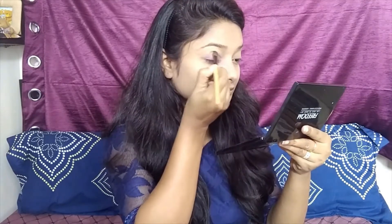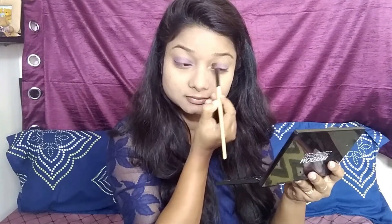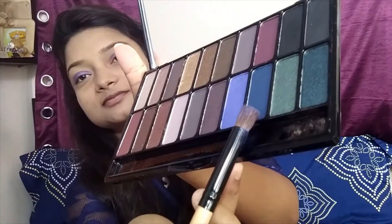I'm taking my Freedom eyeshadow palette with an eye contour brush and picking up that blue color. Make sure when you take any color from this palette, take a small amount because the colors are very pigmented. I'm applying that blue color matching my dress on both my eyelids and blending it out well.